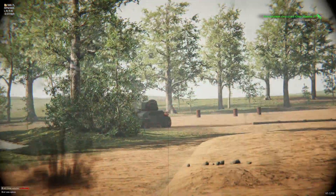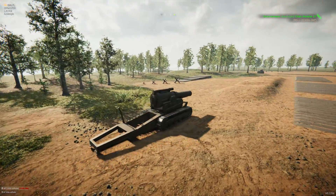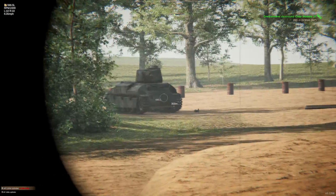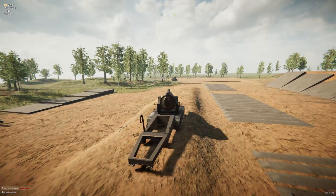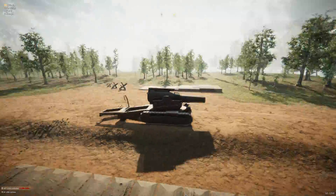We can now actually see where our shell goes. As you can see, I'm a fantastic shot, and that has killed that char — even though it didn't really penetrate. Just the sheer force of it bouncing up and down has killed it from G-forces.